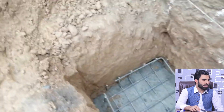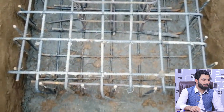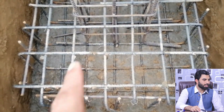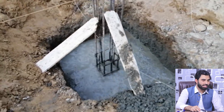Now let me guide you for the steel reinforcement details. Before starting steel reinforcement, they applied a lean concrete layer with a thickness of three inches. On top of this, they provided a singly mesh with a diameter of 12 millimeters and a spacing of six by six inches.